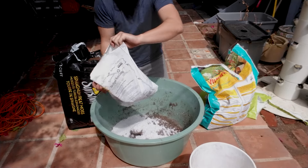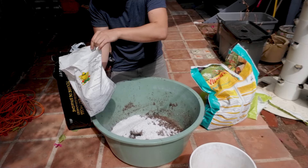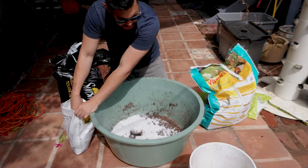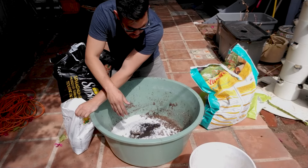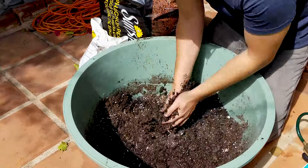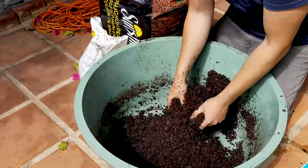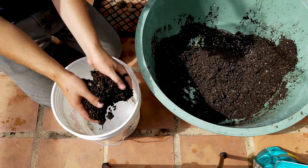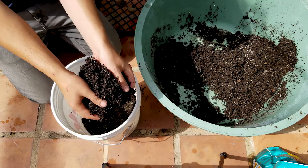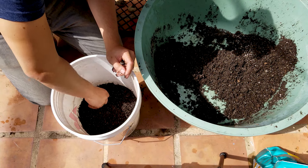I'm also going to throw a little scoop of worm castings in here - some organic worm castings from the local nursery. Highly recommend wearing a mask if you pour the perlite. Now we're just going to mix it all up. When planting any seed potato, we've got our drainage holes in there, but we want to cover the bottom with a little bit of soil so the roots coming out of that seed potato have somewhere to go and the potatoes aren't sitting directly on the bottom.